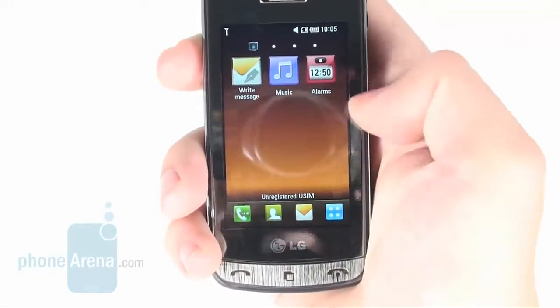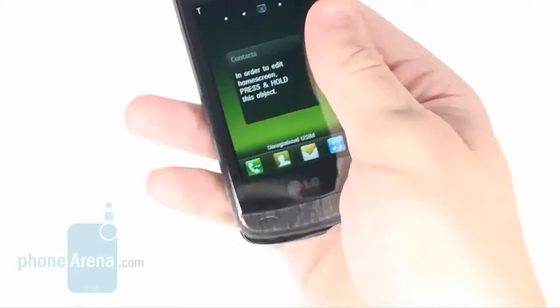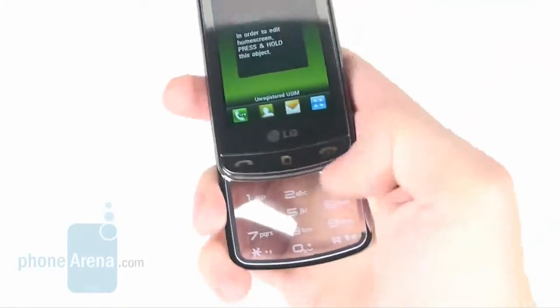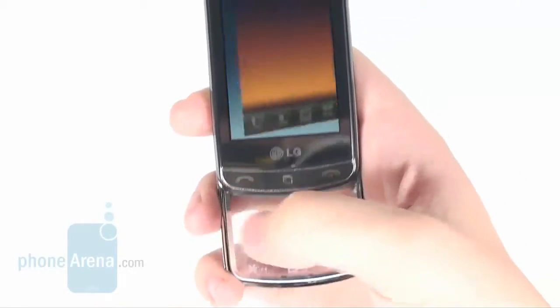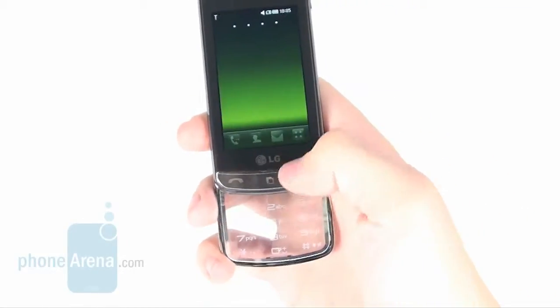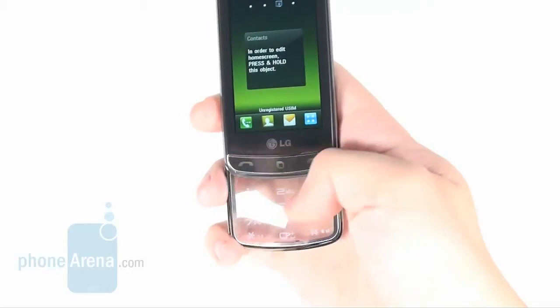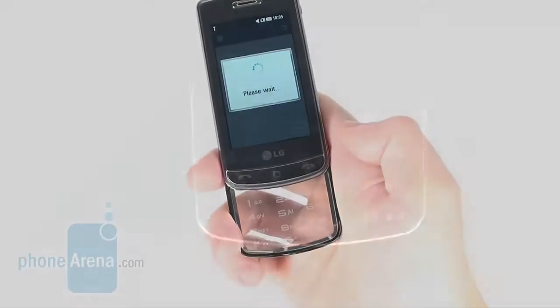The screen allows control of every last function of the phone, but that wouldn't look nearly as striking as opening the slider and using the translucent keypad, which is also touch sensitive — and that's where the name Crystal Touchpad comes from. Its good sensitivity allows comfortable use and the pad registers gestures, but we'll get to that later.